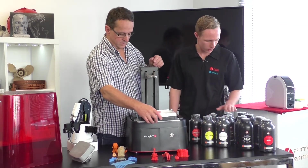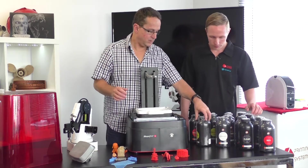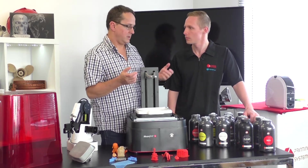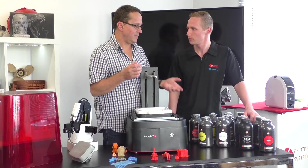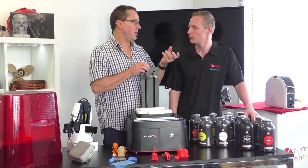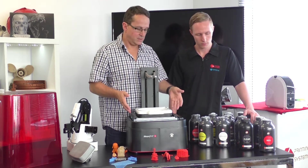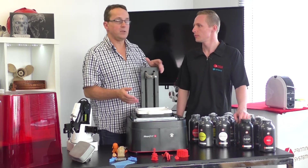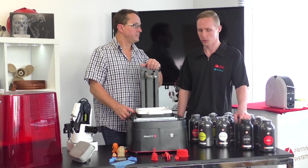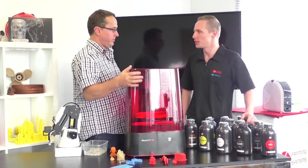There are all different types of resins available — medical versions, lots of different colors, and you can even mix your own colors. The machine also supports open materials, so you're not locked into our materials and can try different things.